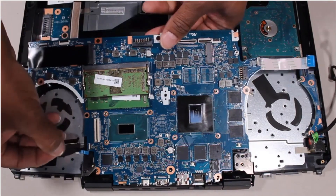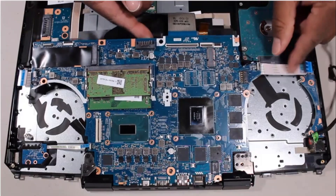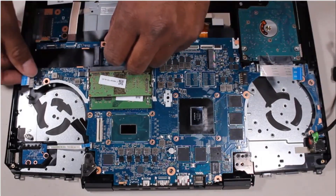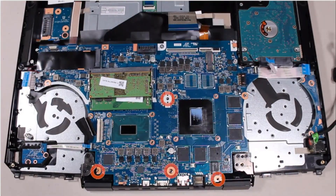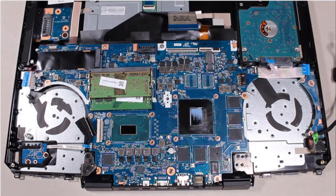Important: Ensure that all the cables are free from being pinched between the system board and top cover. Replace the four 3 mm P1 Phillips-head screws that secure the system board to the top cover.